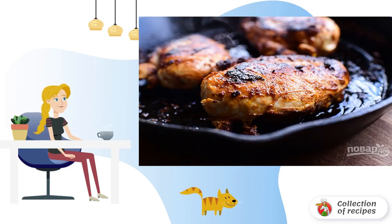Step 1: Rub the chicken with chili seasoning into the breast before roasting. Fry them in a frying pan in oil for 4 minutes on each side until tender.